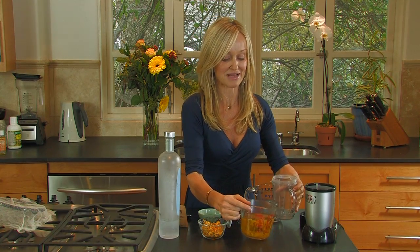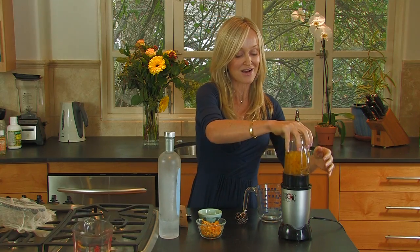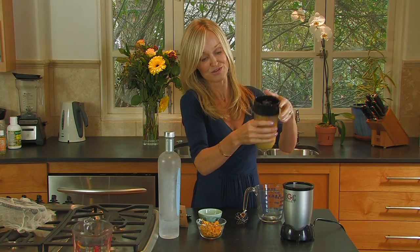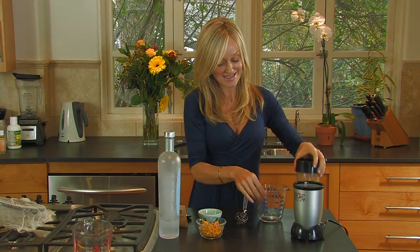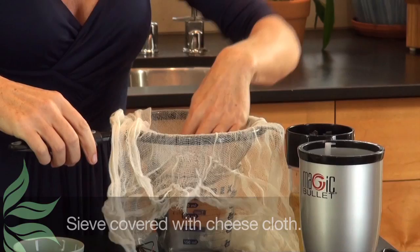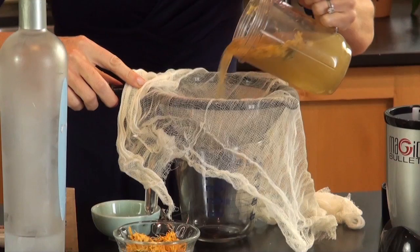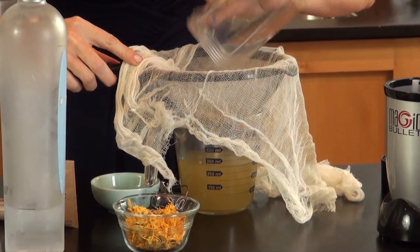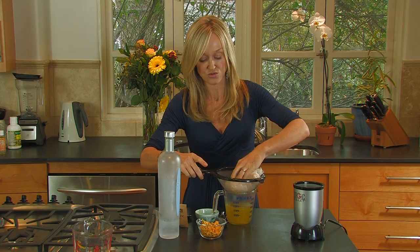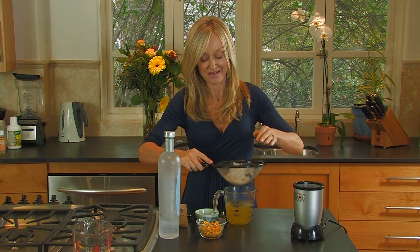I have a handy little blender here, so I'm going to pour the whole lot in there. Just a very quick blend — not a big deal. As you can see, it looks like a sort of soupy mixture now. The next thing I'm going to do is get a sieve. I've covered my sieve with a little bit of cheesecloth and I'll pour this whole mixture through the sieve and the cheesecloth. And then we have this beautiful clear mixture. I'm just going to squeeze the last remnants so we get all the essence of the flowers in there.